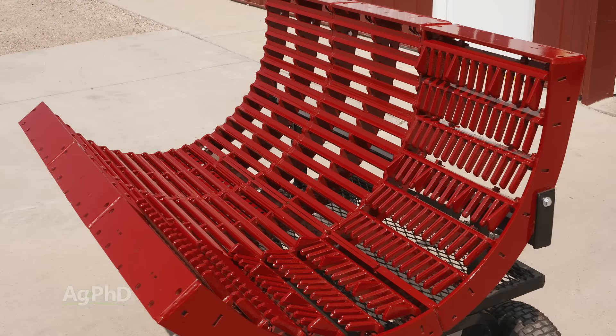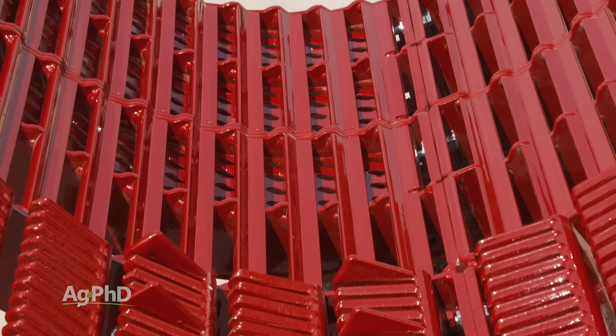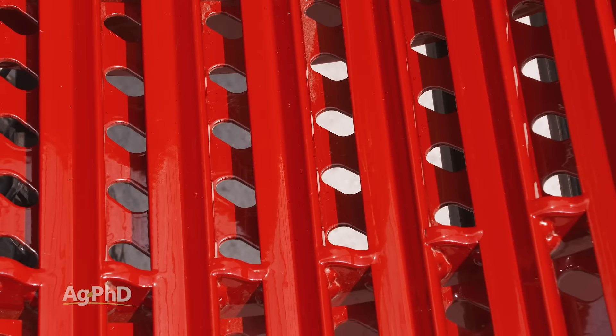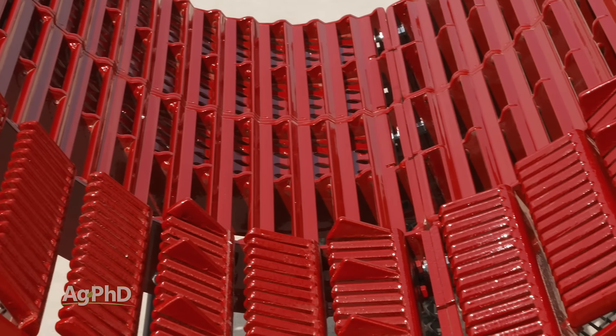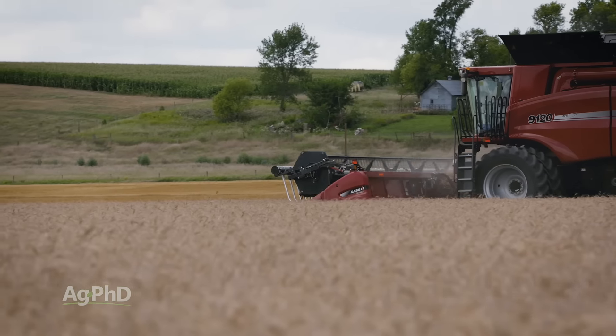One solution you should look at is changing out your concaves. We installed a set of Estes concaves this year and noticed a big difference. They have what many refer to as a Pac-Man notch. It leads to better threshing without having to run the rotor so fast. We stopped rotor loss, had cleaner grain going into the trucks, and were able to operate at a slightly faster speed.